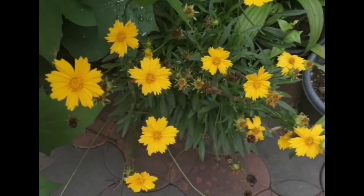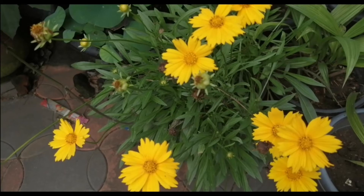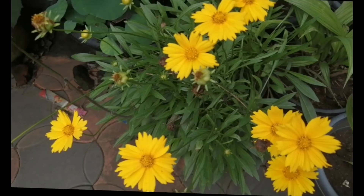This is the first one. The first flower is the first flower. This is our video. Take care and bye-bye.